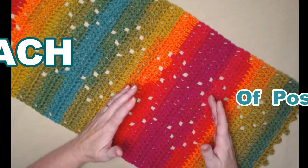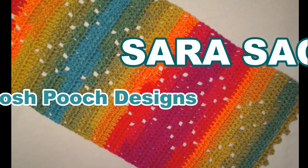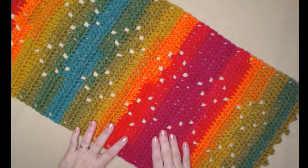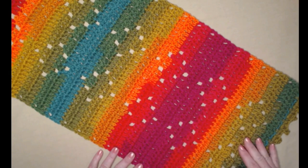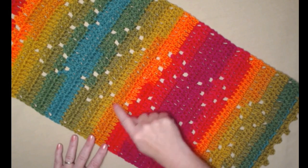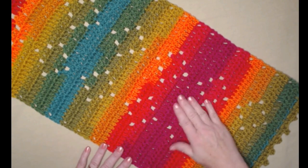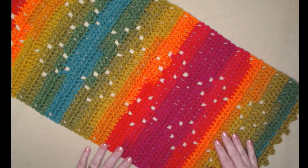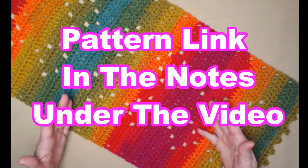Hi everyone, it's Sarah and welcome to my crochet channel. Today's video I'm going to be showing you how to crochet our double diamond table runner. It's a super easy pattern — basically double crochet stitches and chain 1 spaces, and where we put those chain 1 spaces is what forms our double diamond pattern. You can find this free crochet pattern on my blog — I'll put that blog link down in the notes underneath this video.